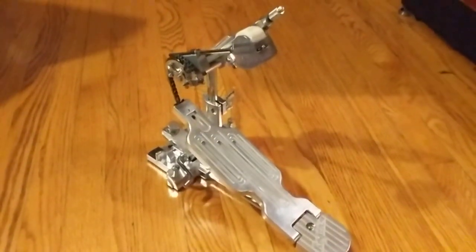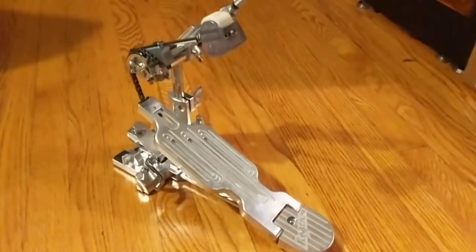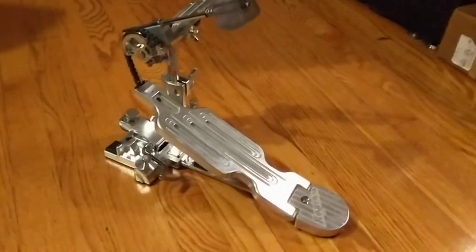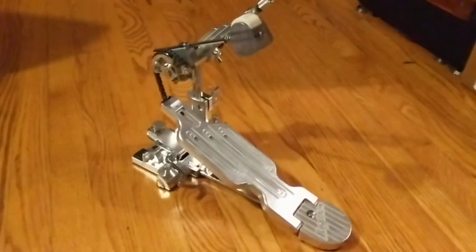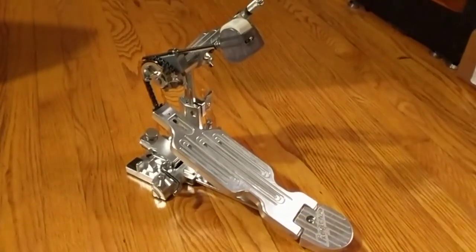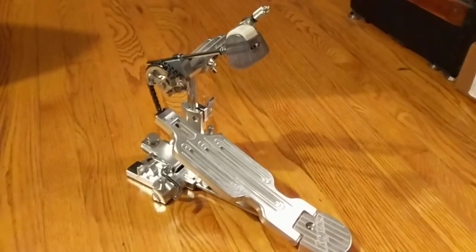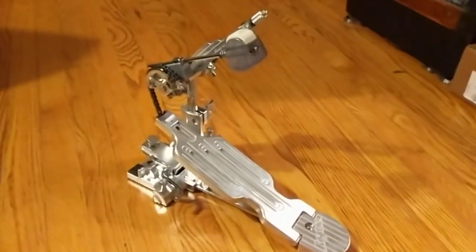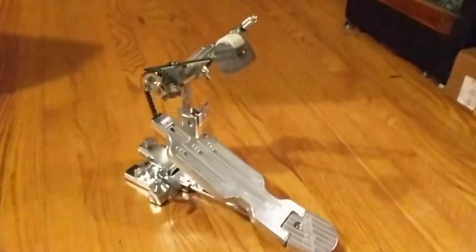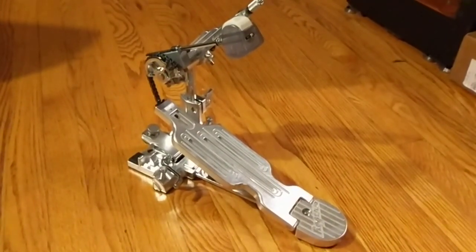First off, as I suspected when I first unboxed this thing, it continues to be a very smooth pedal. It really does feel comfortable and I enjoy the way it feels. In my search for a drum pedal, I'm looking for one that translates what's in my head through my foot to the bass drum with the least amount of — shall we say — signal loss, if you can put it in audiophile terms. This is just a great feeling, transparent pedal, and I'm really happy about it from that standpoint.